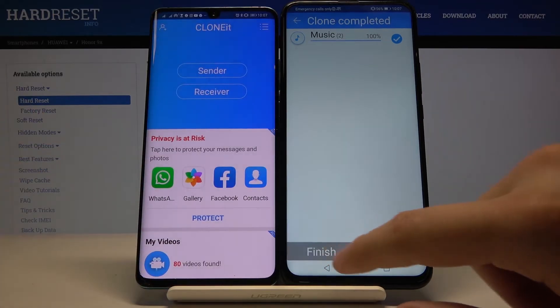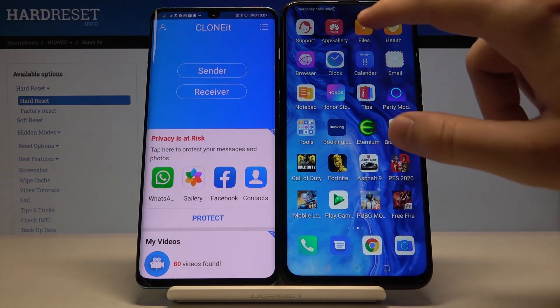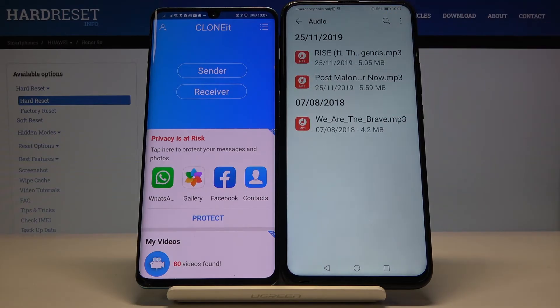As you can see it's finished, so now we can check how it works. And here it is.